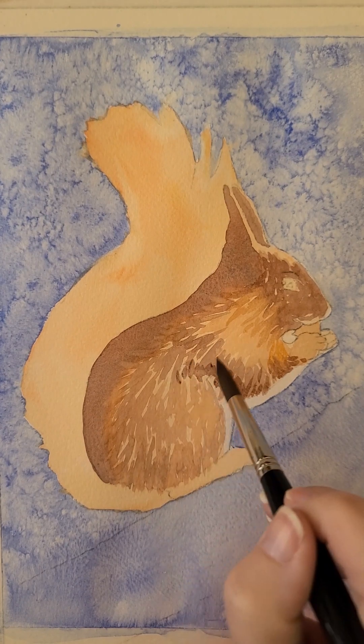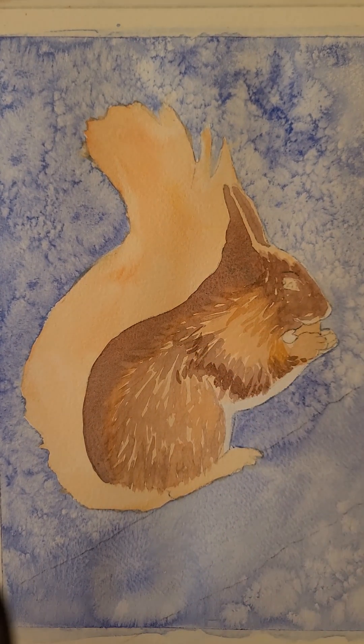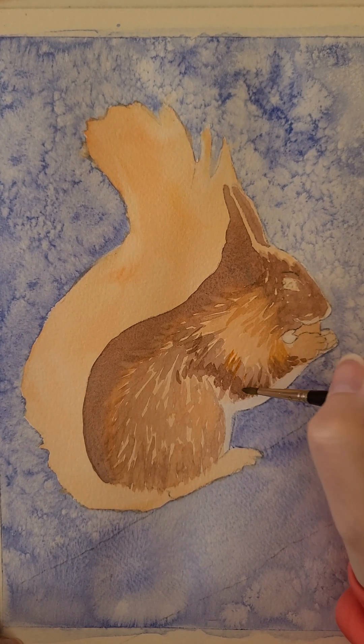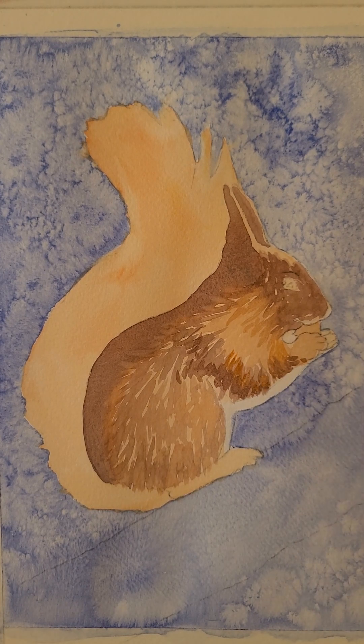Just working that way, building up those marks. Look at where the darkest darks are and the brightest oranges are - that should help you shape the squirrel. I've got these lovely bright oranges. So I'll build up his body some more but let's work on his tail now.